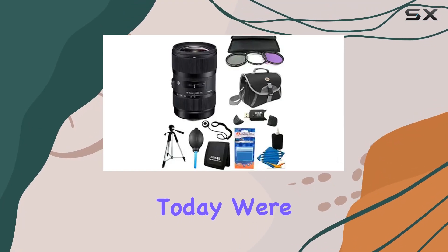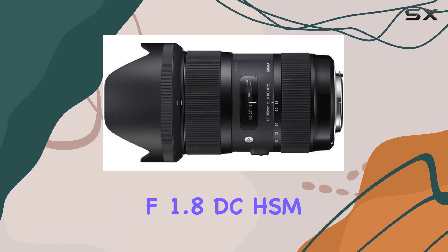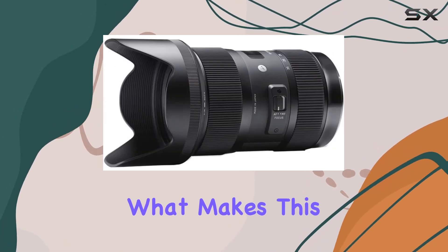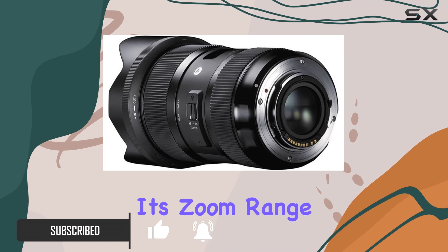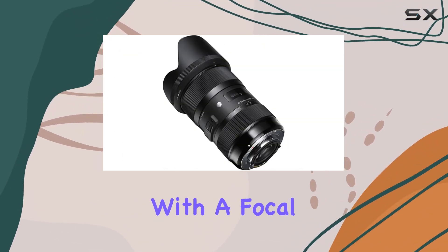Today we're diving into the Sigma 18-35mm f/1.8 DC HSM Art lens bundle for Canon. What makes this lens stand out is that it's the first zoom lens ever to boast a maximum aperture of f/1.8 throughout its entire zoom range — that's a game changer for creative minds.